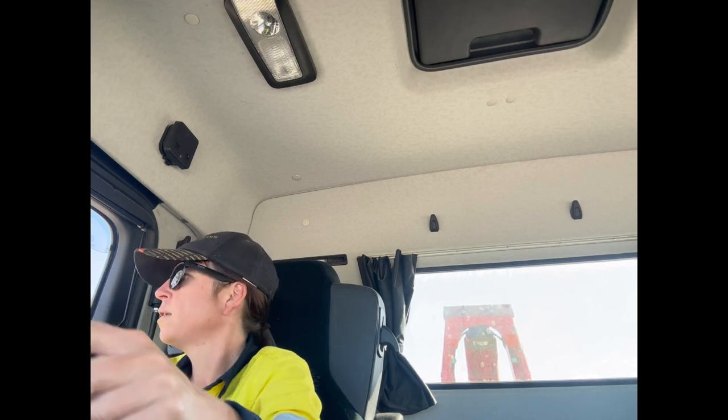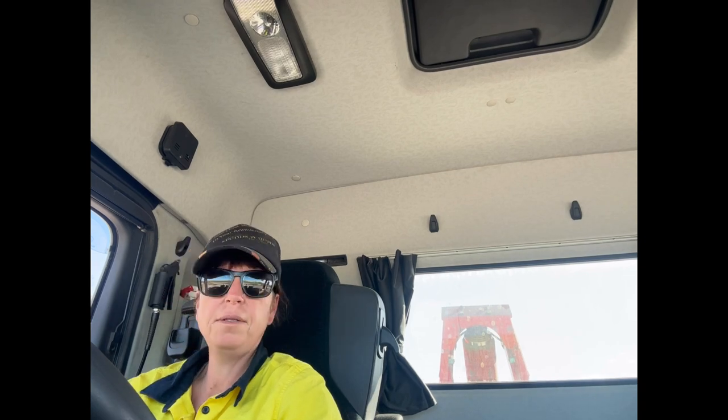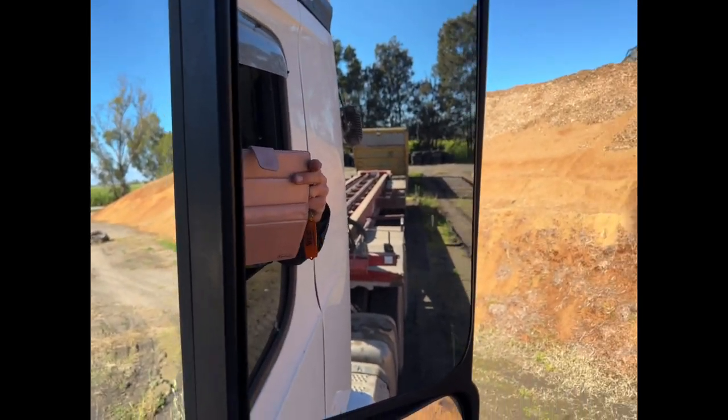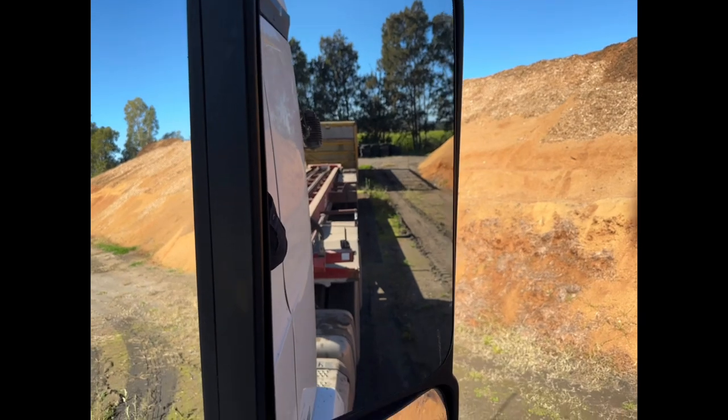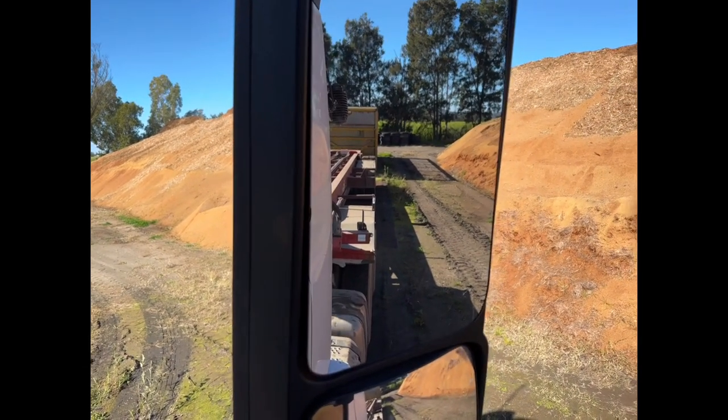That first go doesn't always happen. That gives you an idea of how bang on you've got to be — completely square and dead centre so I can get onto the hook.